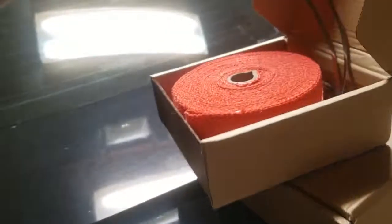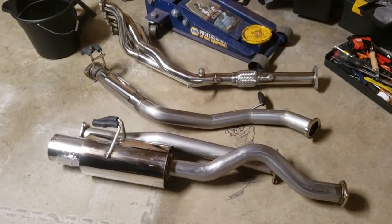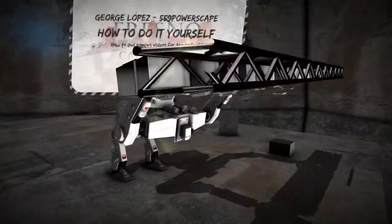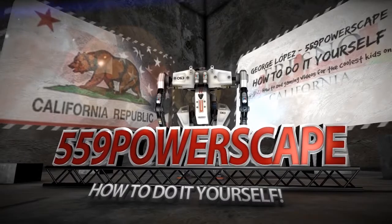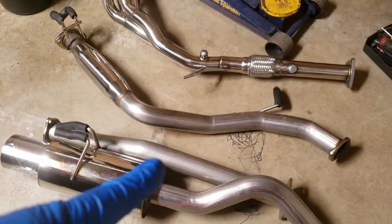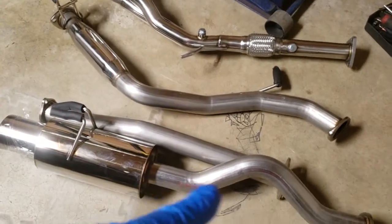Today we're going to throw exhaust wrap on my new Cat-Back Full Race Exhaust. I recently purchased this exhaust — it is headers, tri-wire headers, with the cat-less setup. There's the test pipe, there's the rest of it, and there's the muffler.